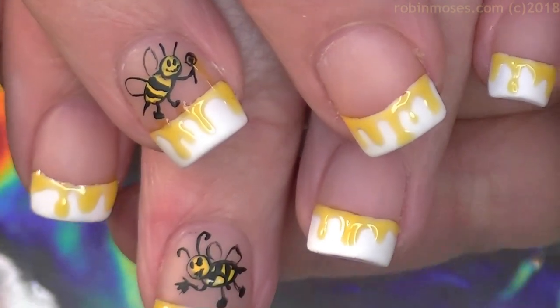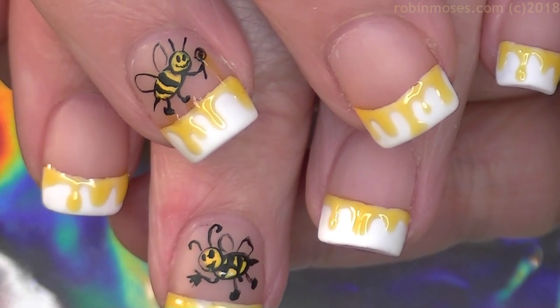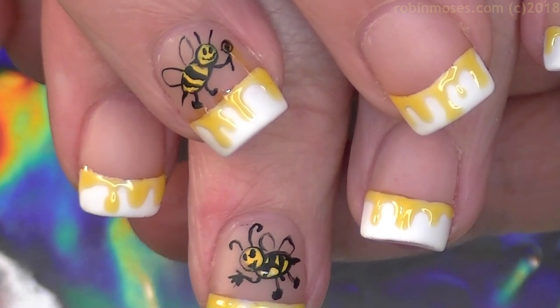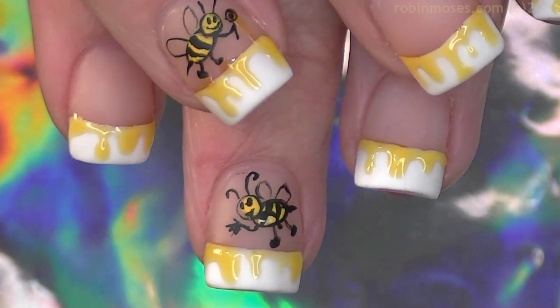I will see you back with more. These will be in my cartoon playlist and in my spring playlist. If you try them, hashtag inspired by Robin Moses so I can see them, and get brushes at RobinMosesNailArt.com. See you back with more. Bye everyone! Happy spring!